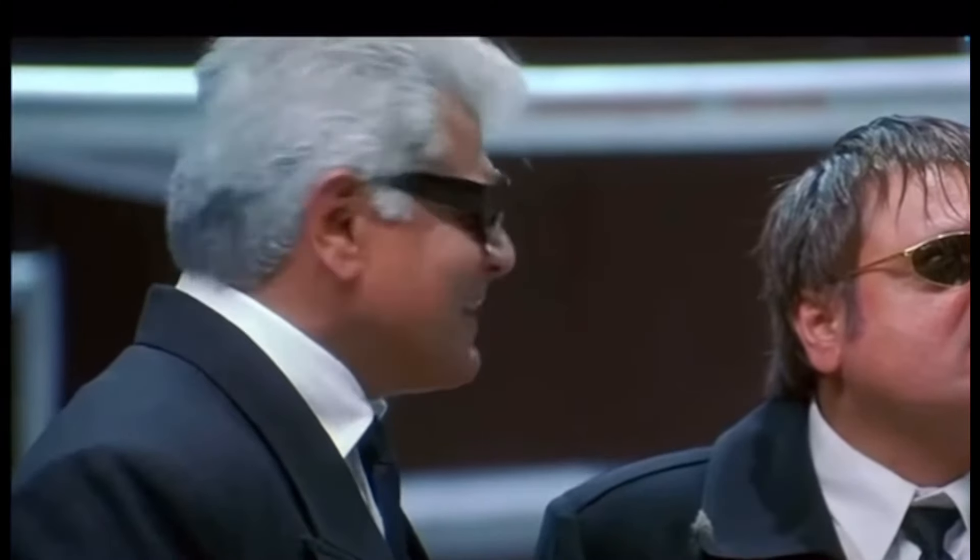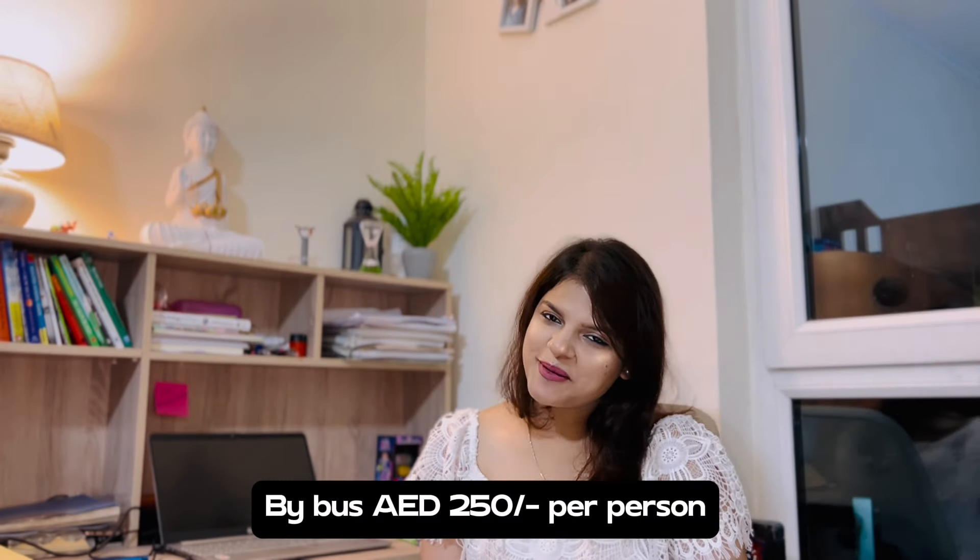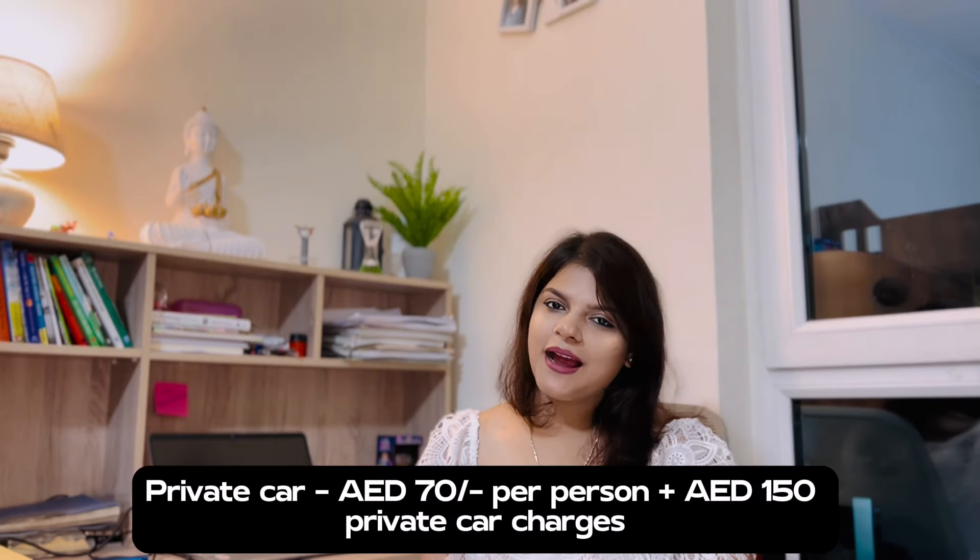If you go by private car, timing is up to you. However, one disadvantage of private car is that you won't get a guide — the driver knows the places and will tell you names, but it's not the same as having a dedicated guide. Now point number four, pricing: if you go by sharing car the price is around AED 70-80 per person; by bus it is around AED 250 per person; and for a private car, the sharing price plus approximately AED 150 is added.